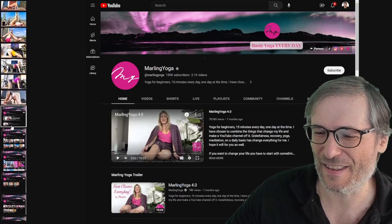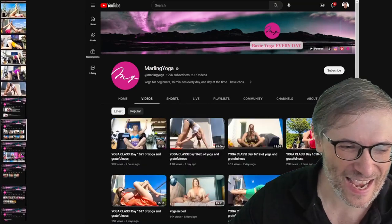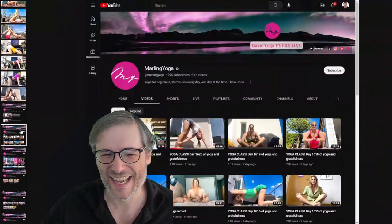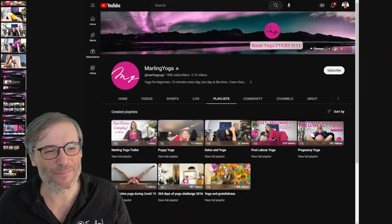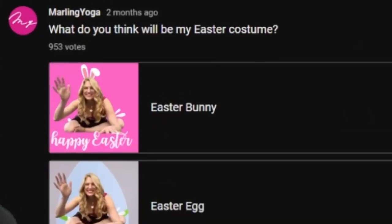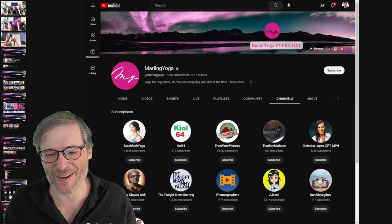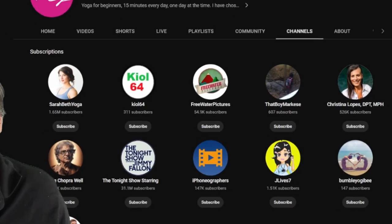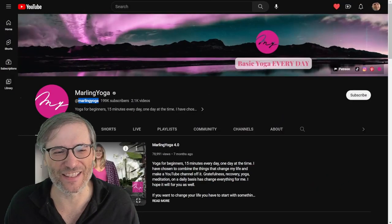Here are some of her thumbnails and videos. She has shorts, live streams, and playlists. There are community posts where she wants to know what you think her Easter costume will be — cast your vote. On her channels tab we don't see the Freedom channel, so it would be nice if she adds us as well. Let's look at her channel in reality.